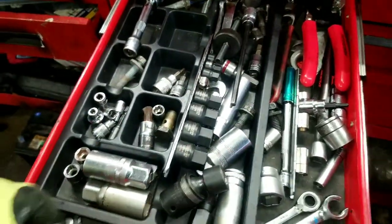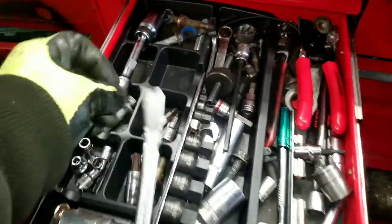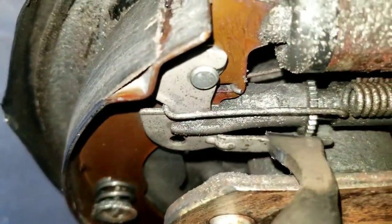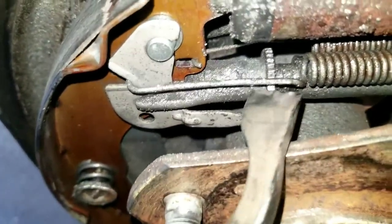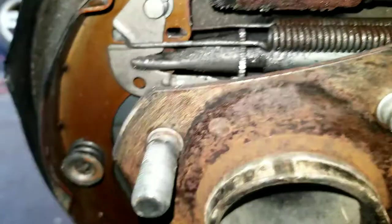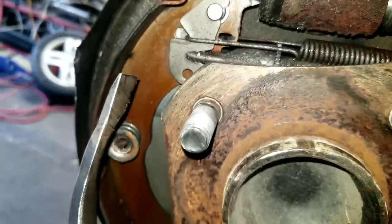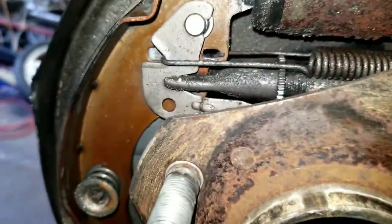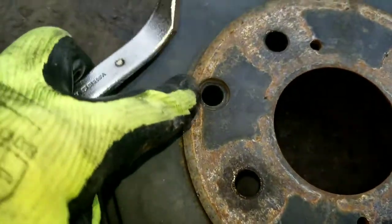Let me show you the tools you'll need. This is a brake adjustment tool. You can use it to make adjustments to either open it up or close it up. On this particular vehicle, the adjusting hole is on the front of the brake drum. You see that extra hole there? You can adjust it from that.